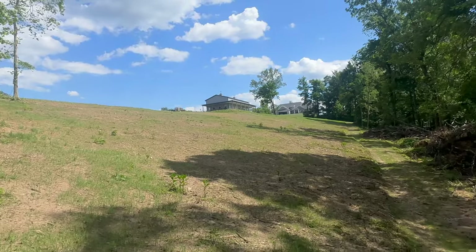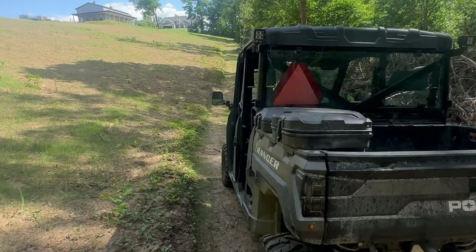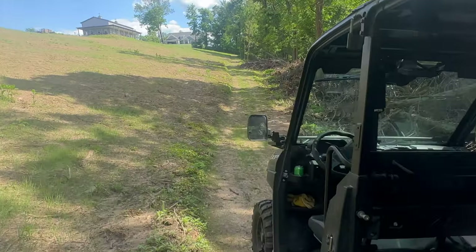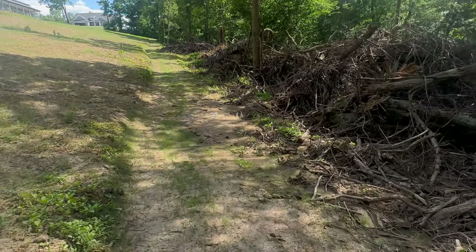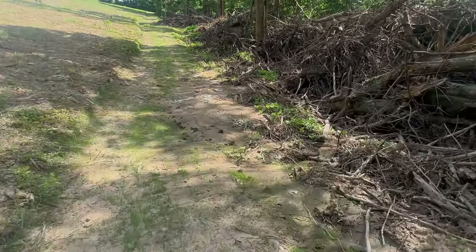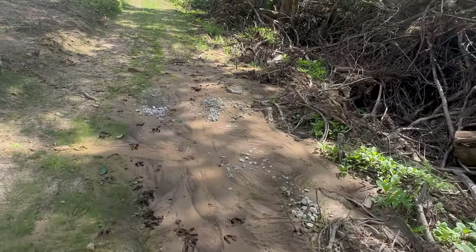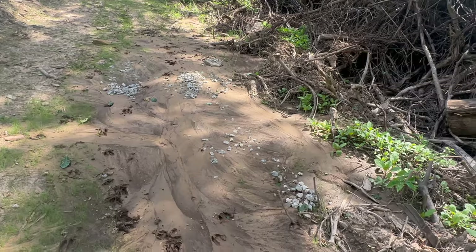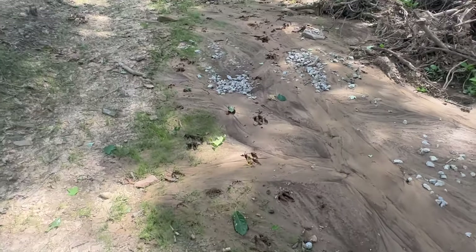Looking back up towards the barn, you can see how wide the road is. We wanted to make the road wide enough to where the Polaris Ranger and any equipment that we would have would fit on there. We got some deer tracks down here — that's pretty neat. You can see where it's a little soft down here. We threw some gravel in here, it's already been covered up with some more dirt, but you can see how the deer has been walking through here.